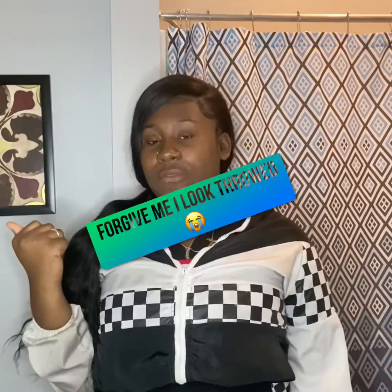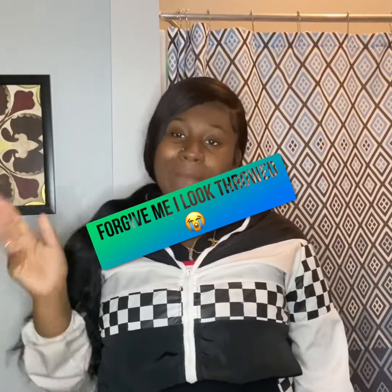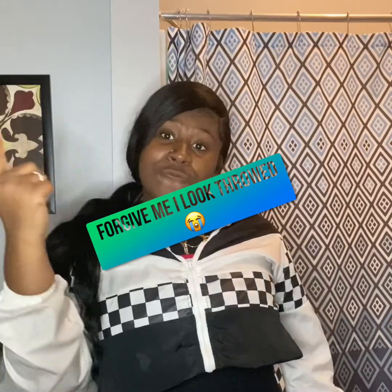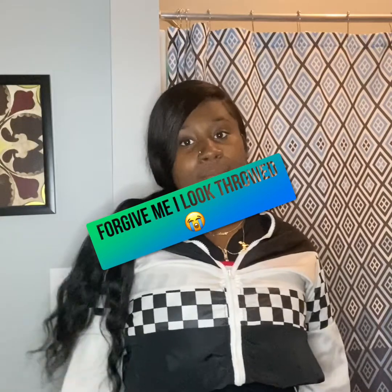What's up, y'all? I'm back with another video. I know it's been a minute since I made a video, but I'm back today with another freaking brand new one. So we finna see how good my makeup comes out, you guys.